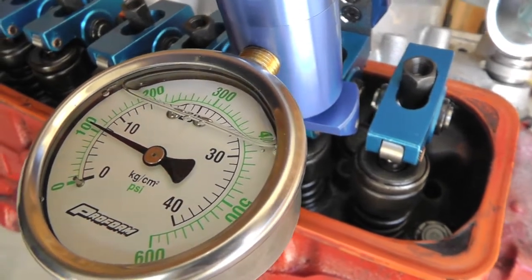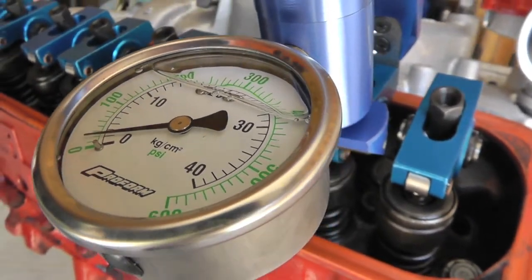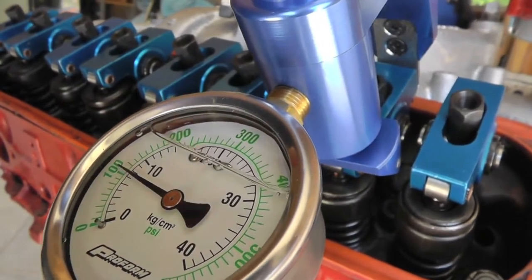The dial is very clear — it's full of oil so you don't get all your jiggliness in your needle. It's very easy to use and takes nearly no time at all.